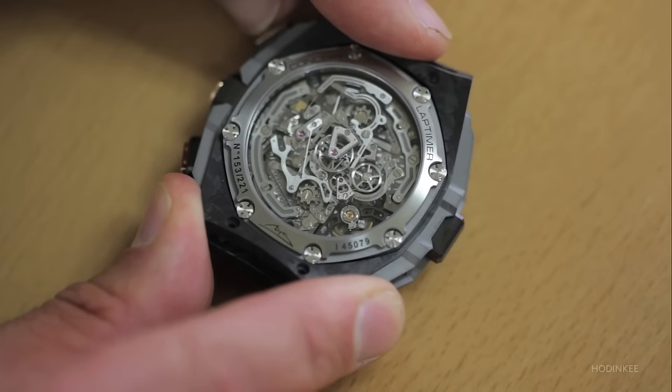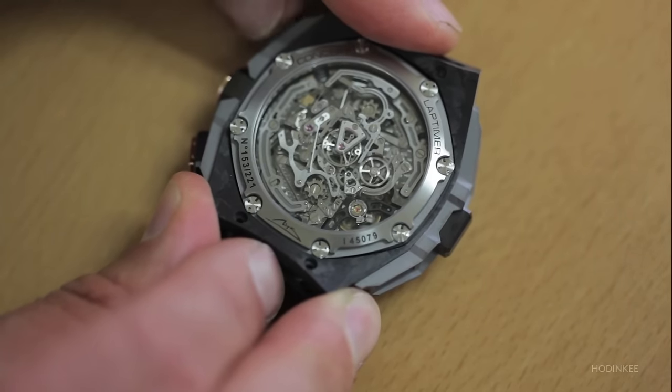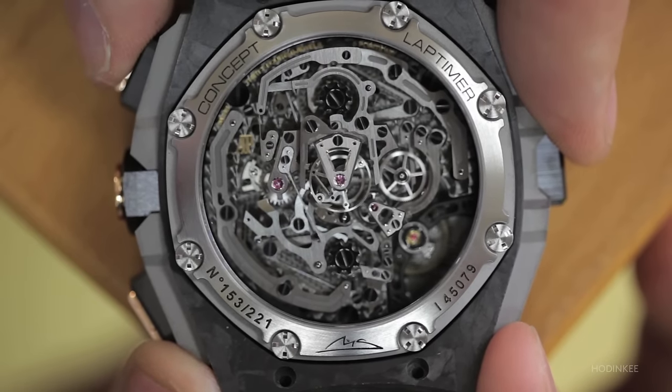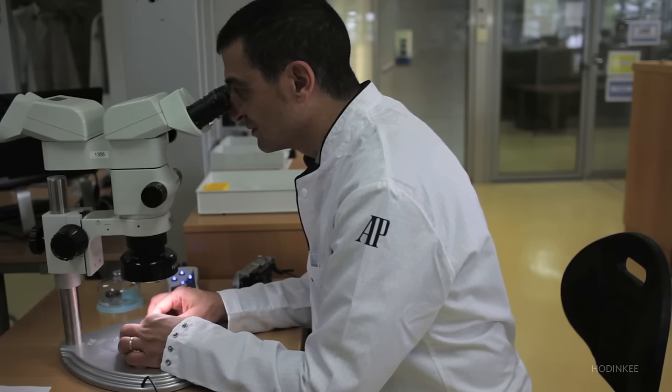We have a traditional wheel to engage or disengage the chronograph — it's an oscillating wheel. Now it's disengaged; now it's engaged. In this way, we avoid the jumping hand when we start the chronograph.